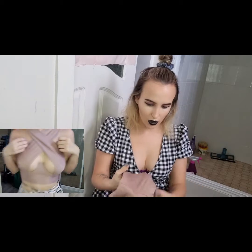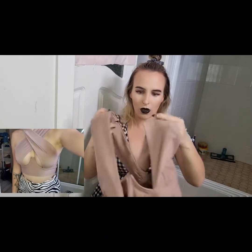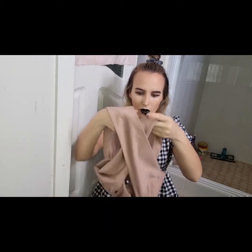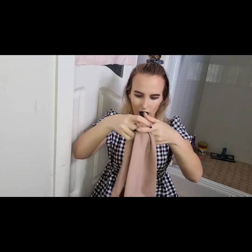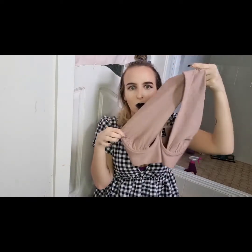I got that booby top that everyone has, you know — the TikTok one. The ones that like fold you over. It's so hard to show this but it's cute, for the size of boobies I got. But yeah, basic.